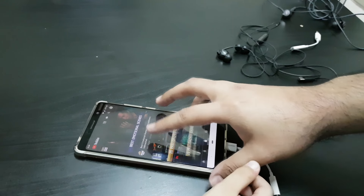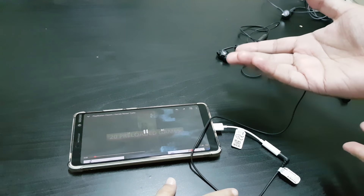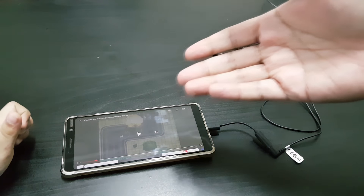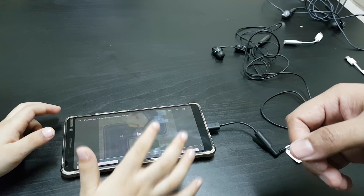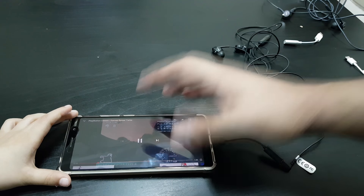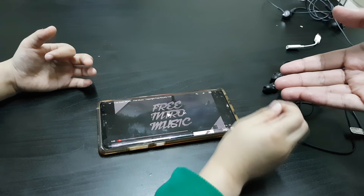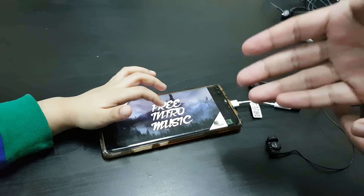What happens when you plug these adapters into a phone that already has a headphone jack? Nothing. Here's the Sony adapter on the Nokia 7 Plus — press play, nothing, the phone isn't detecting it. And here's the Samsung Galaxy Note 8 with the adapter — nothing whatsoever.